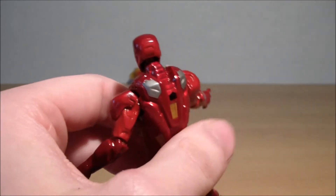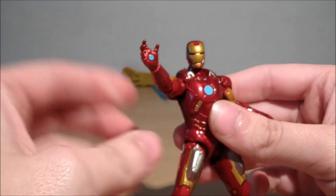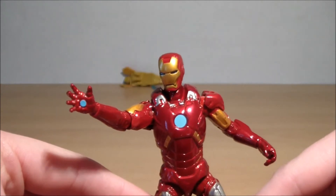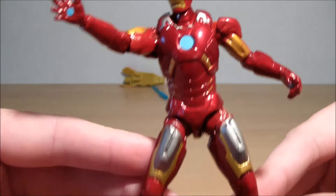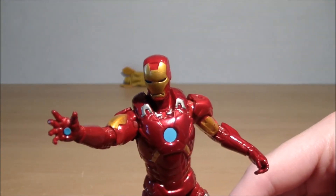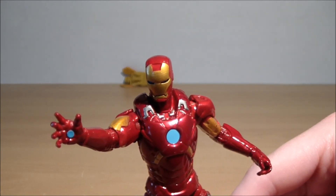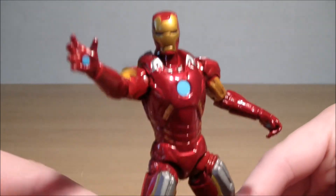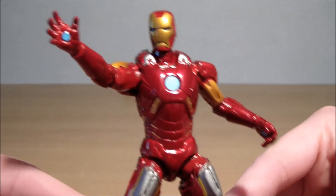Repulsor blast. Now onto the figure — it's not fantastic but it's not the worst. My rabbit keeps taking a drink every time I review — anyway, yeah, so this is the Mark 7.